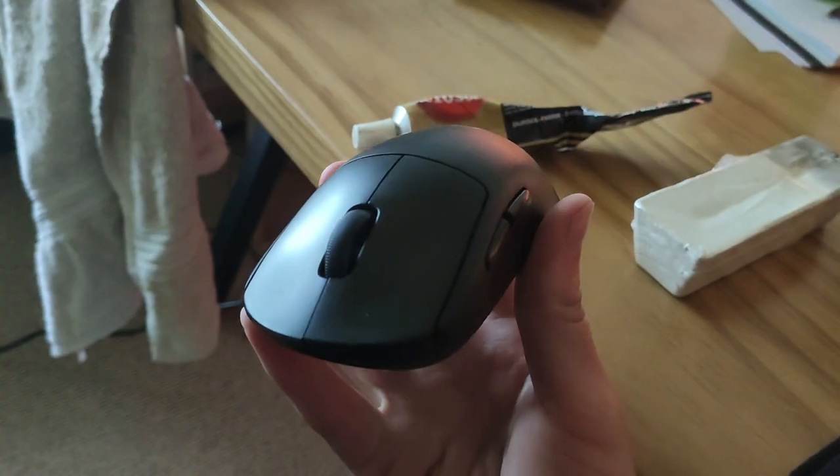I bought the G Pro Wireless second hand and it was definitely worse for wear. One of the problems was that its coating was glossy in some parts because it had been heavily used by its previous owner. But in my quest of reviving the mouse, I somehow came across polish in my garage, gave it a go, and it just worked.